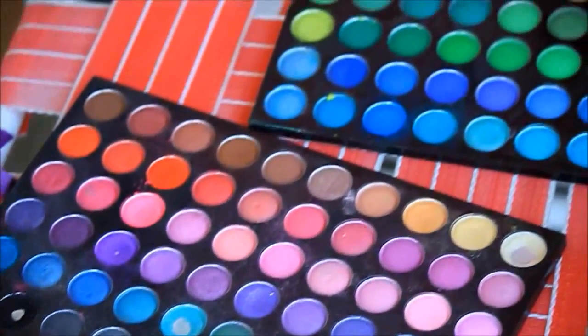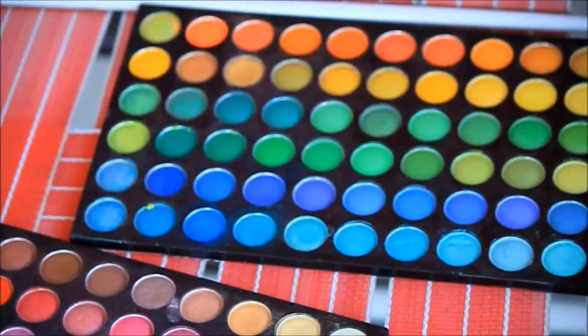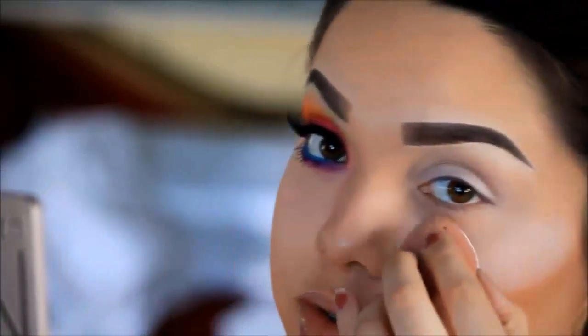The palette I'm going to be using for this look will be my 120 palette. Before I begin with my eyes, I'm going to be applying some translucent powder underneath my eyes just in case I get any fallout.